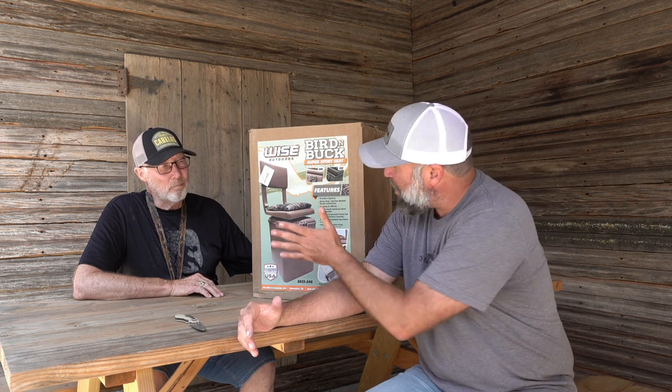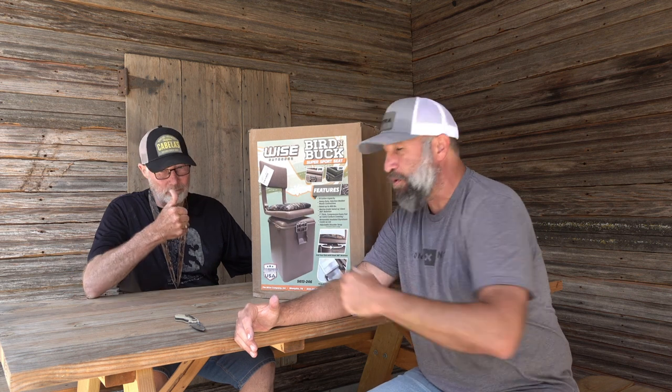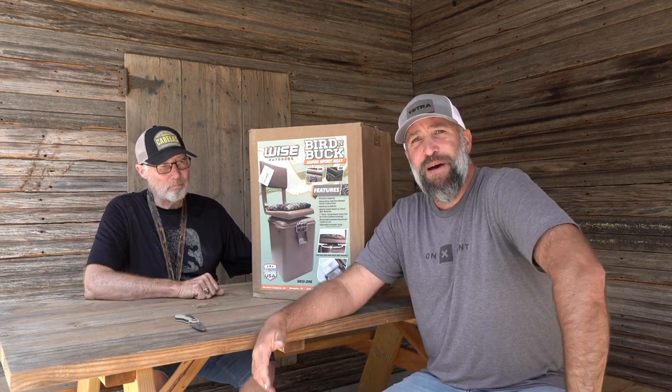We're making a big transition — we're going to start doing some boat blind hunting, which we've never ever done before. So this seat we got for old Fumbles here, because Charlie says you've got to have that back support. So we're just going to pull this out of the box and take a look at it.